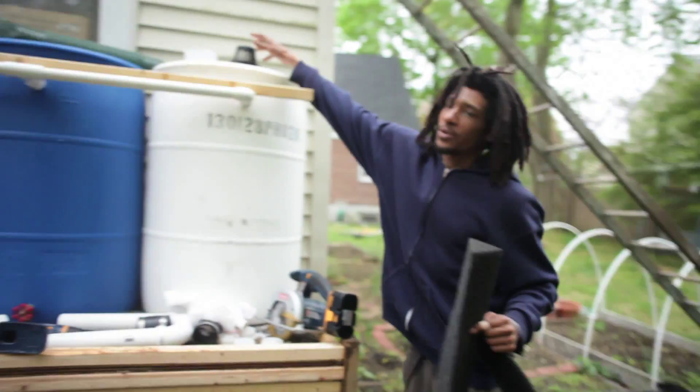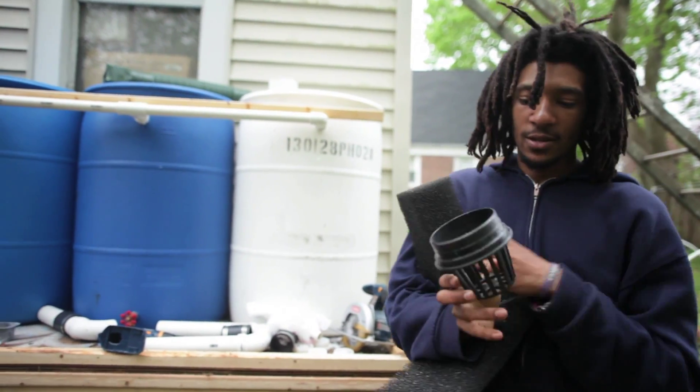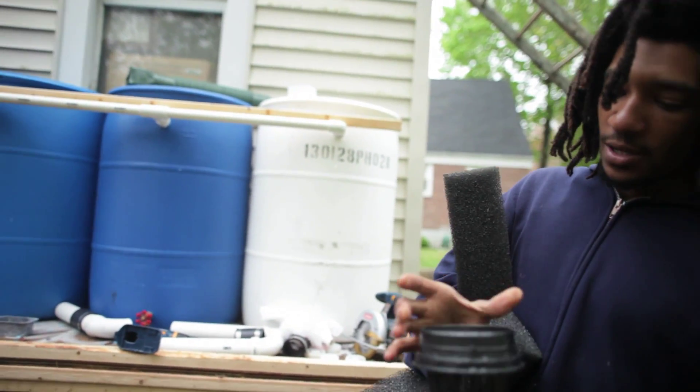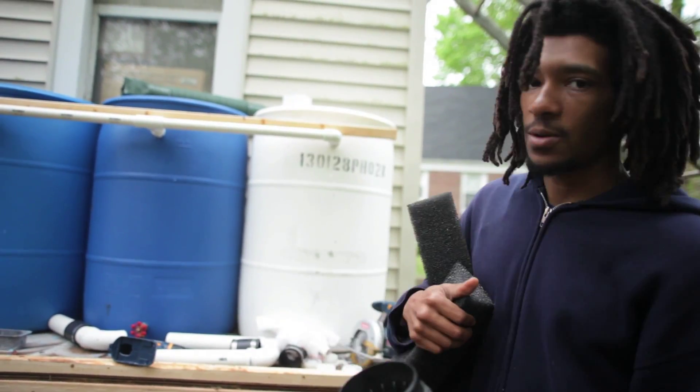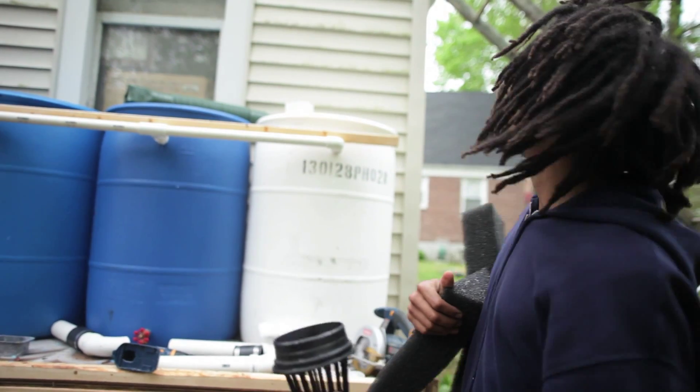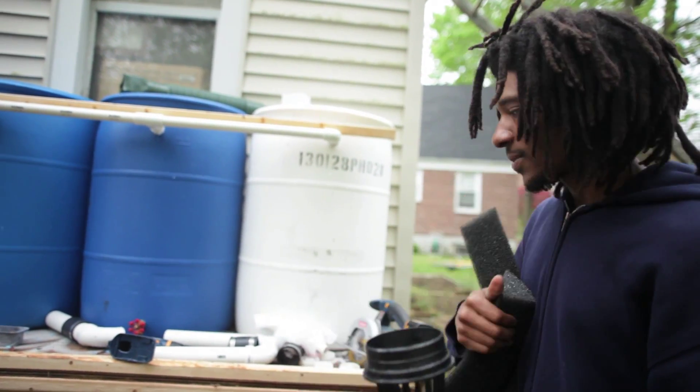And then I have this, which is actually a pot that I'm going to be filling with mesh. Hopefully that catches the excess debris that doesn't get caught by the foam before it goes into the barrel. And I can easily clean this out and that out whenever I need to.